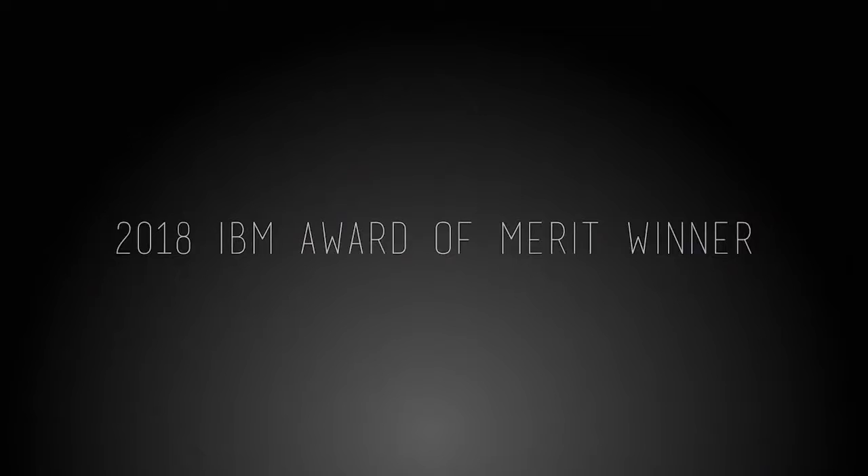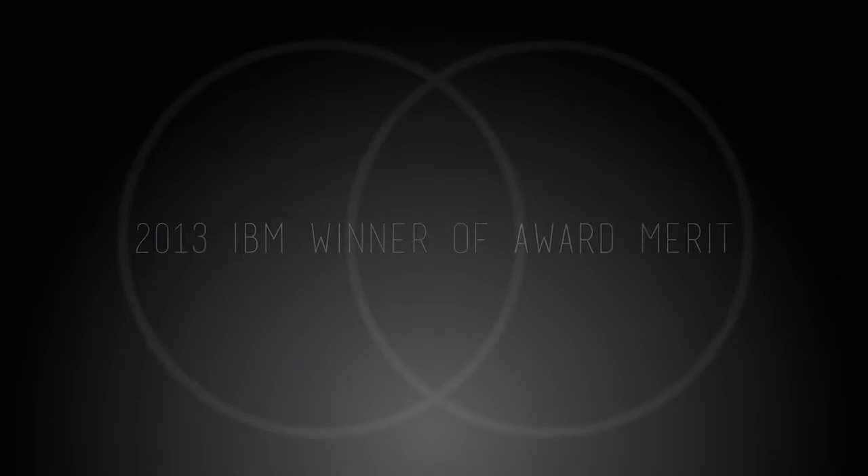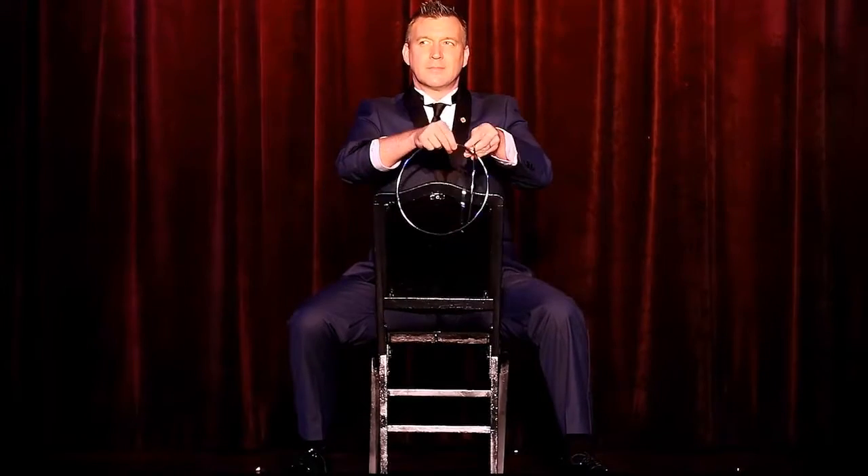At the end of my show, as the audience comes out, I always like to ask them what they loved in the show. They always tell me with the rings that they were able to handle the rings. They used to have the trick when they were a little kid, maybe in their magic kit, but now they got to see something brand new with something they thought was very old.